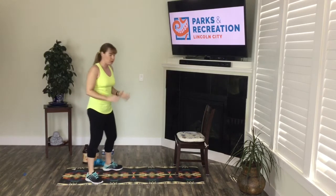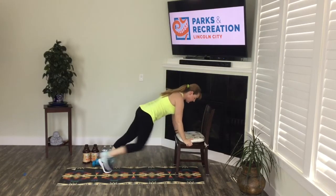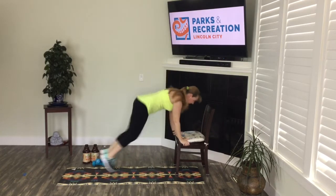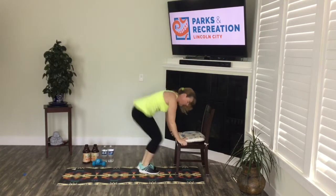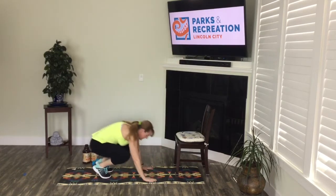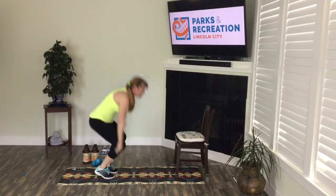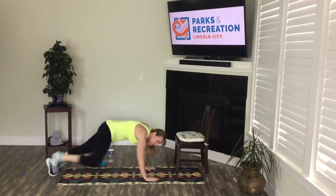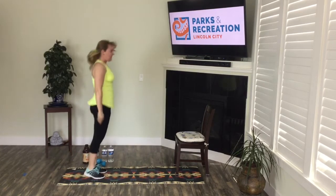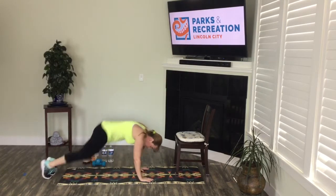Let's get into burpees. Remember, you can use the chair. Here we go — 45 seconds. Stepping back, in and up. A sturdy chair, table, or countertop can work. You can be hopping back — think about your alignment. Or you can go all the way to the floor. Back in and up. You can even do a one foot back at a time step if you want to go down to the floor. Almost there. 8, 7, 6, 5, 4, 3, 2.